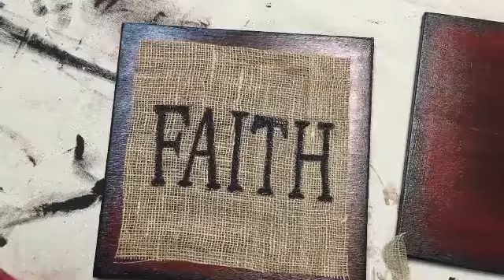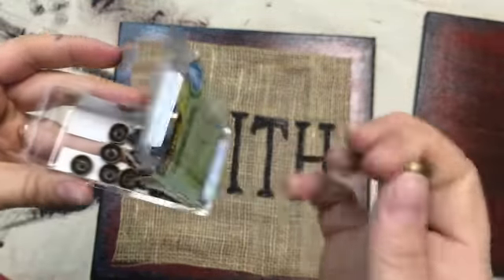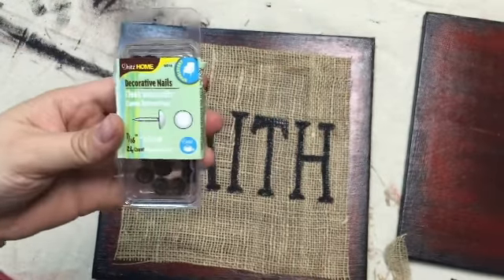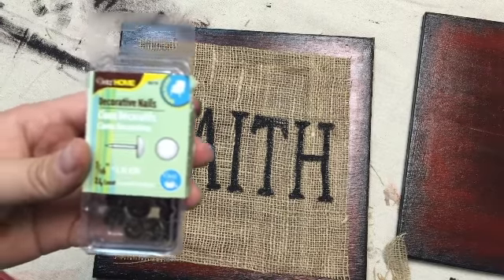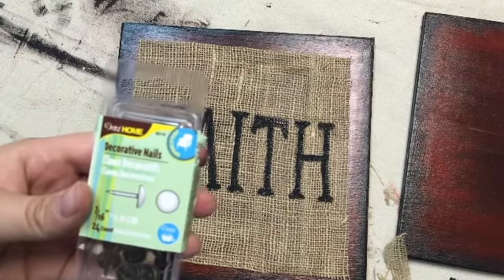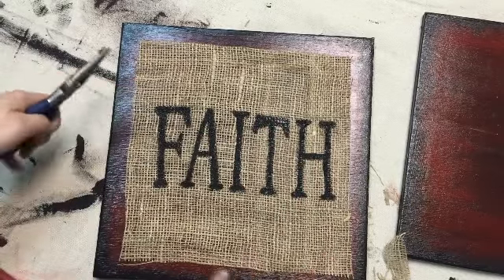Next we are going to use these decorative nails — they are in the antique brass colors. These are rounded head, also called upholstery nails, and you can find them at Joann Fabrics or probably your local craft store. They're found by the fabric section, obviously, since they're upholstery nails. We are going to do the plier trick, which is you just put the nail in the pliers to hammer it so you don't damage your fingers.